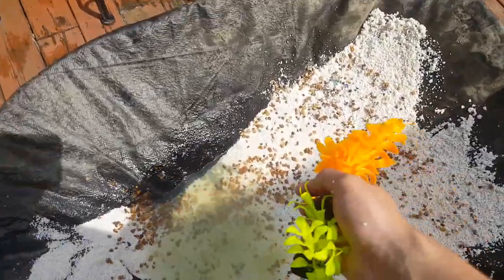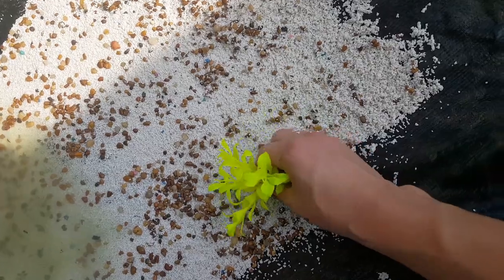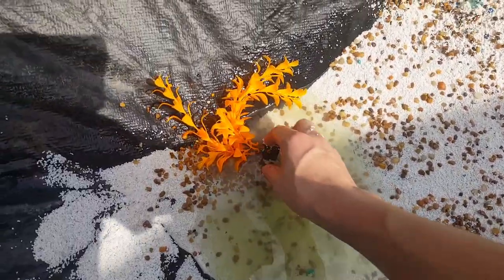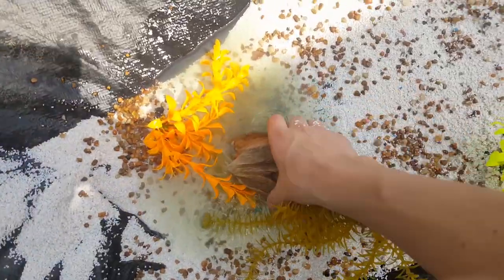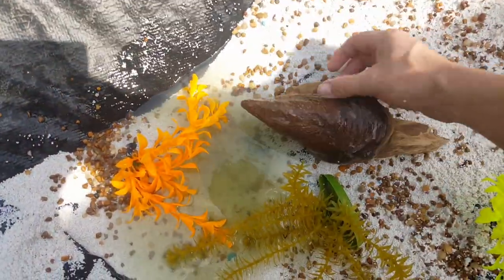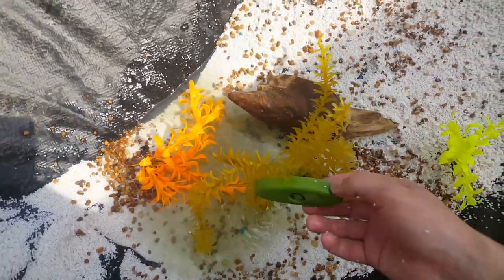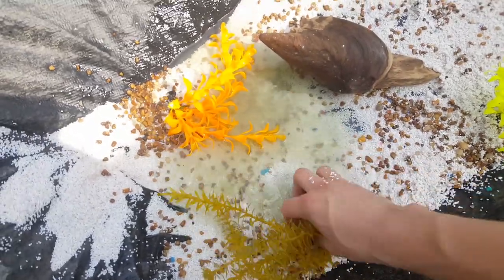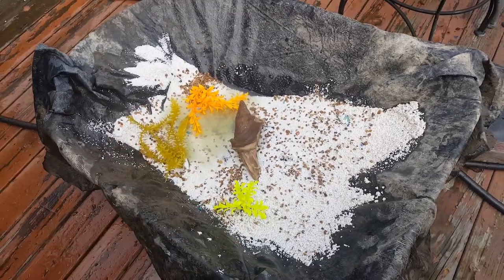Now I'm adding some plants - putting this orange one in like that, and this one right up here. Looks pretty good. I might add a few more things. I got this piece of wood and we'll put it something like that, maybe right here. Looks pretty good.